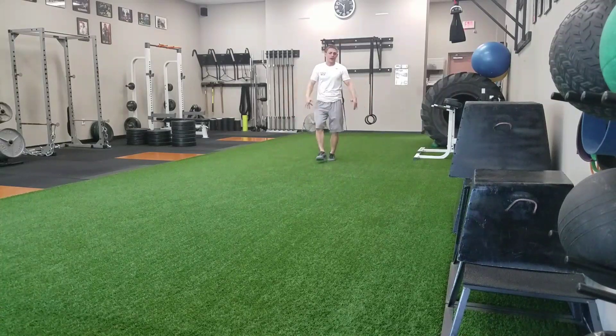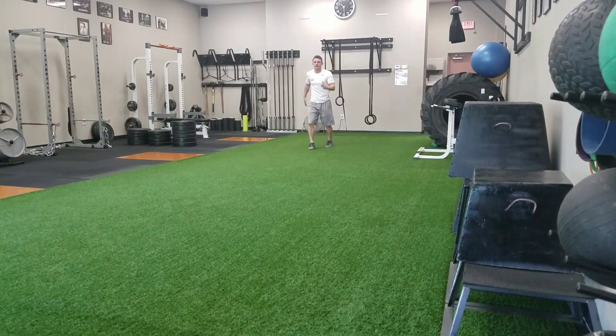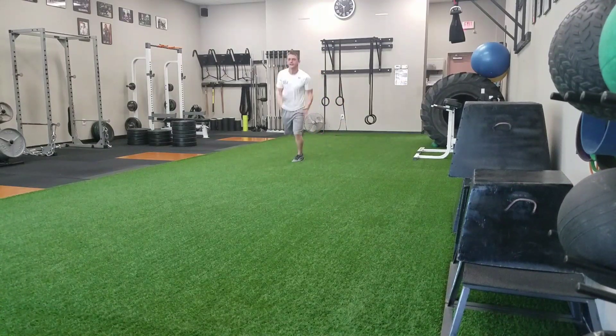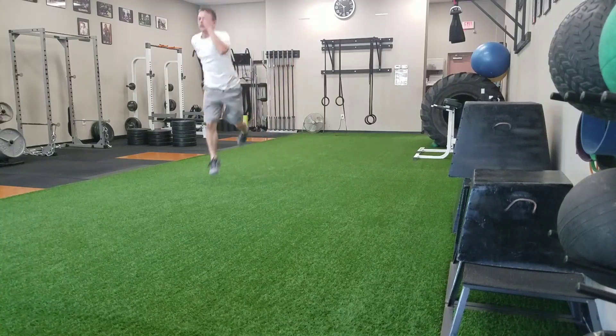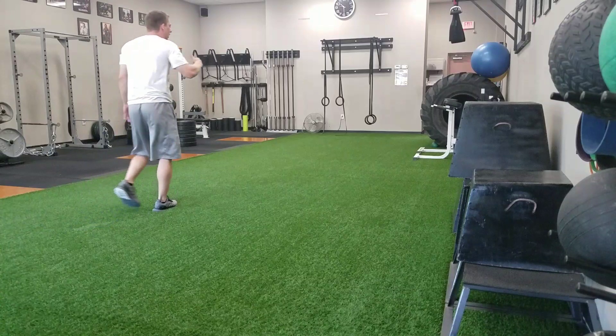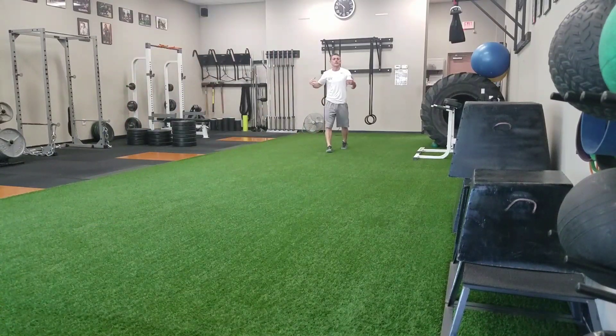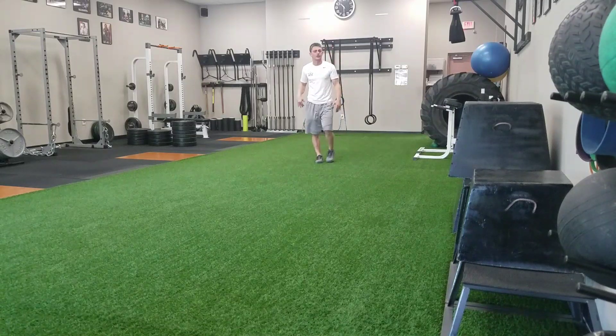As I strike the ground, at first you start off easy, and then as you build up, you're going to actually turn this into some good running mechanics. Knees up, toes up, shins up — or shins back — elbows bent. And you can work on this as a progression to your running mechanics to work on your explosiveness, your power and your form.